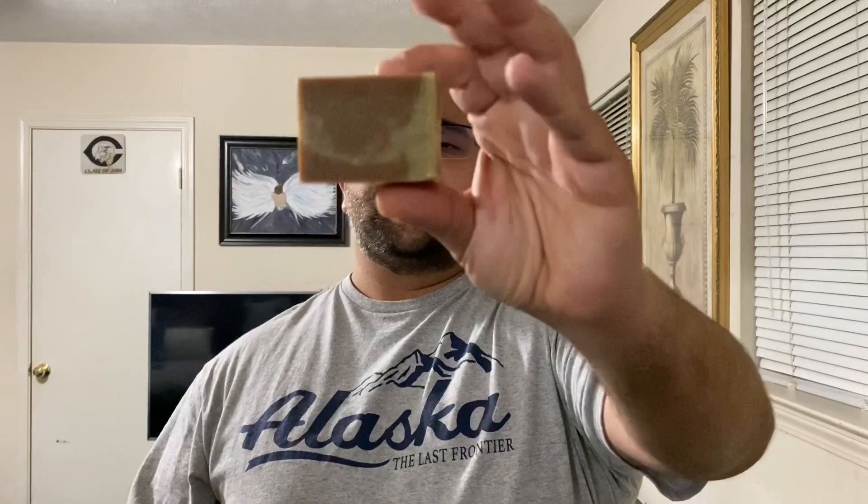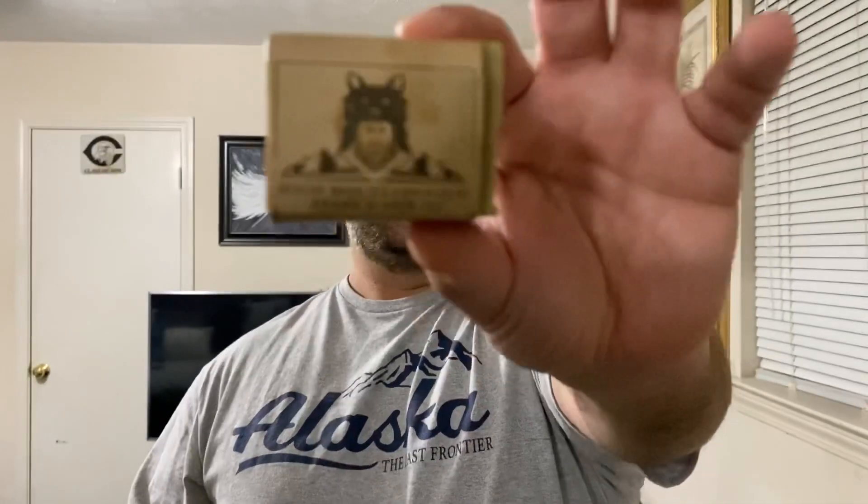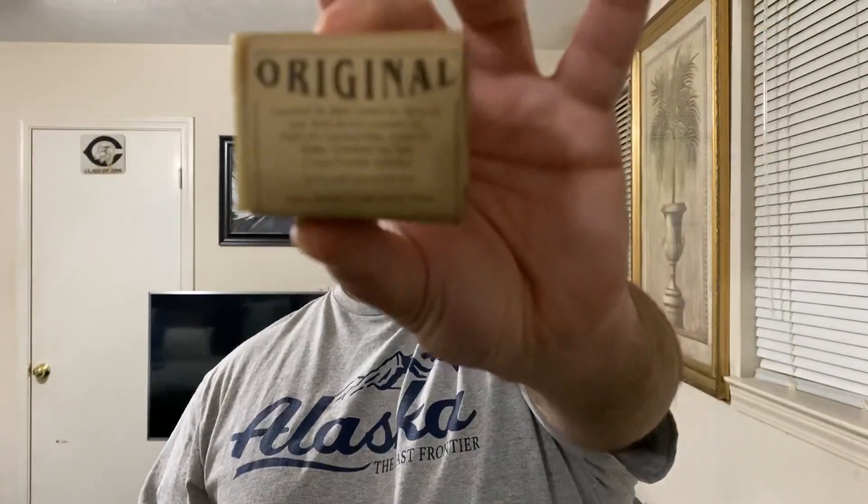I think you should order two or three to really get the benefits, because it is a small little bar. It's so small we might need to make up a name for it — like a 'soapette' or 'soapy junior.' But if you use it just for your beard, it's going to last a little bit longer than it lasted for me. I really enjoyed it and I want to get my hands on more.